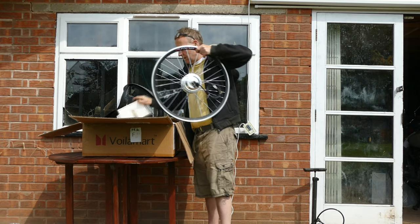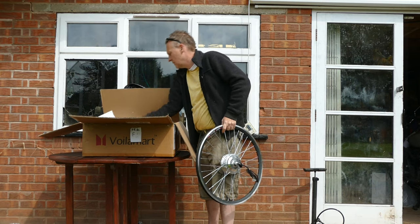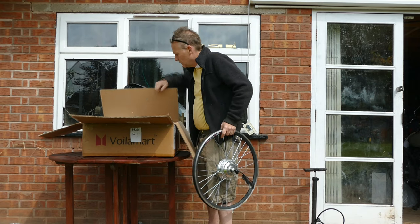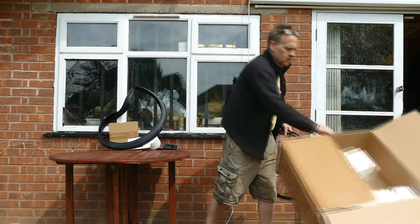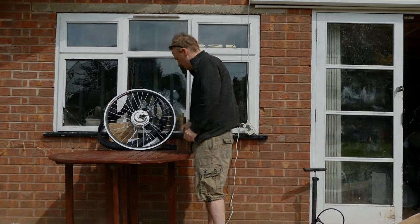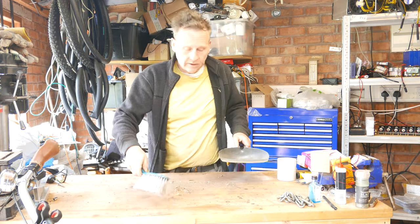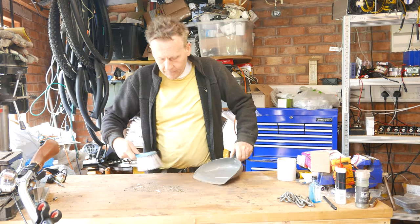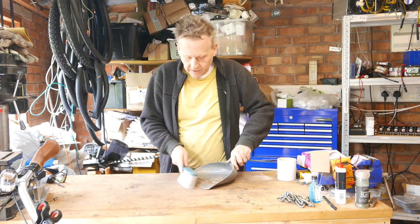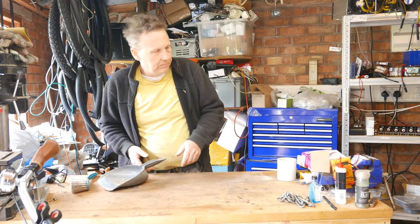So, let's get started. I thought I'd unbox the thing outside with a bit more space. The purpose of this video is twofold: firstly, to show you how to put the e-bike together using the Voila Mart electric wheel, and secondly, to give you some pre-buying advice.